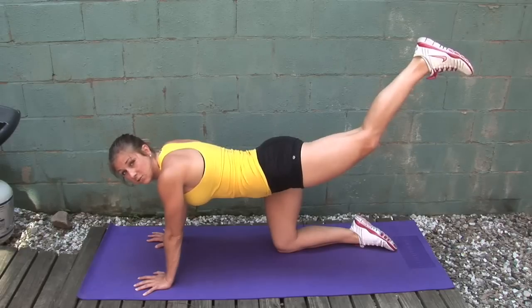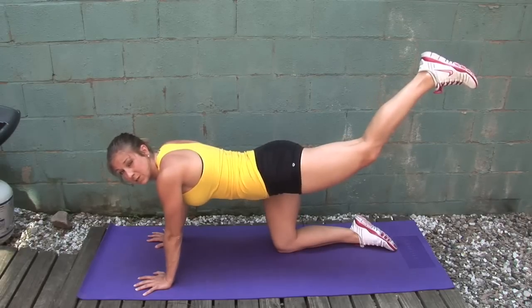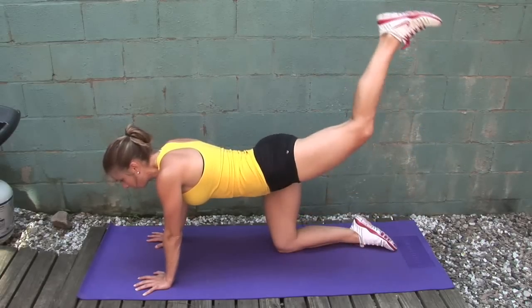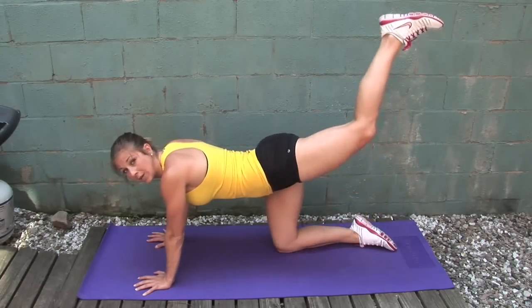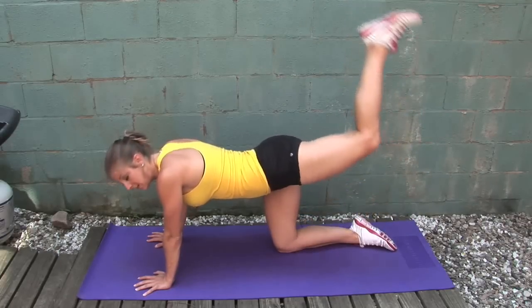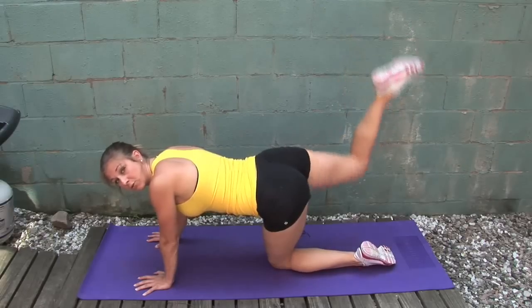The key to this is to really squeeze that glute. If you're not squeezing it, you're not feeling this move as much as you should. I like to do 20 reps on each leg, and if my leg isn't burning I'll do more. I'm going to go ahead and do a few reps to show you.